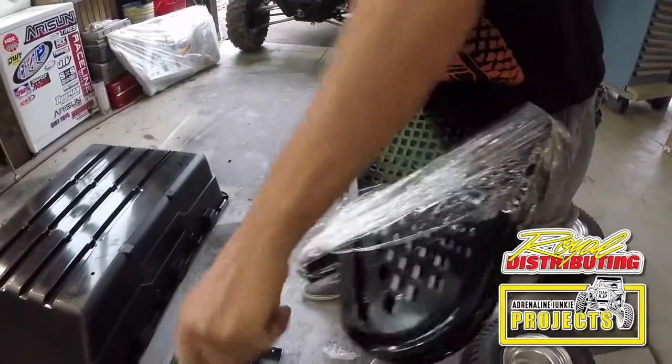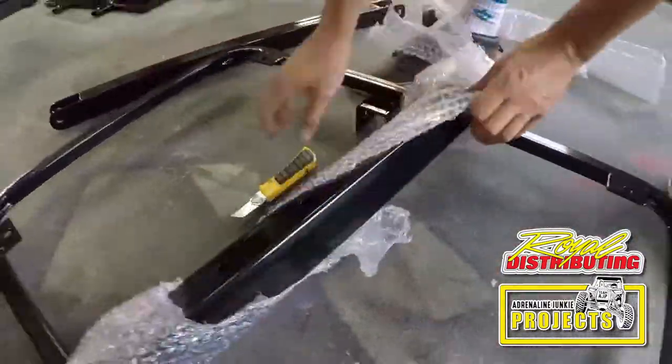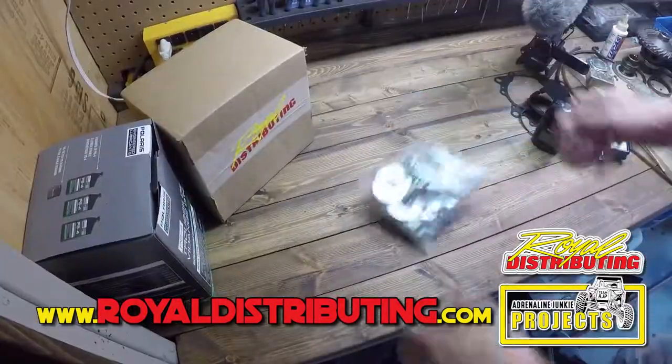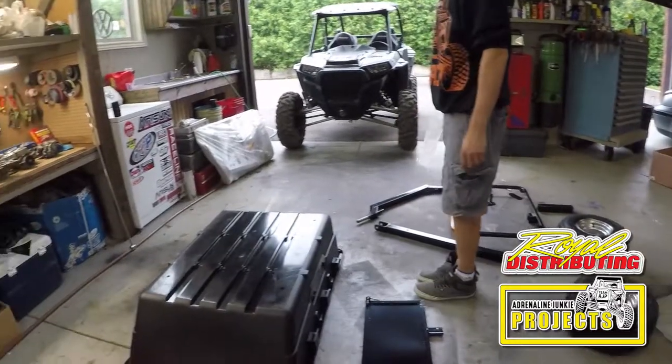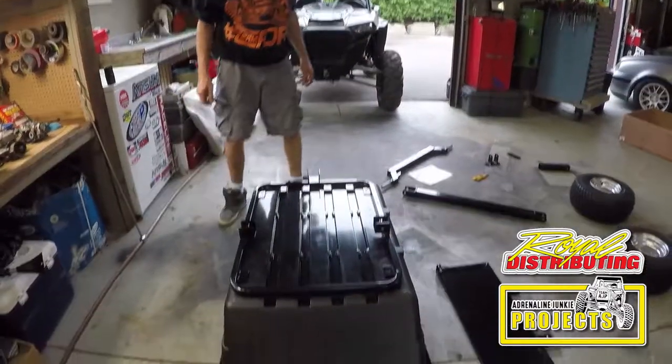If you'd like more details on this trailer assembly, check out our extended cut version on our channel, or head over to www.royaldistributing.com. We've got a whole hardware kit that it comes with. We've flipped the tub upside down, and now we'll position the frame on the tub.